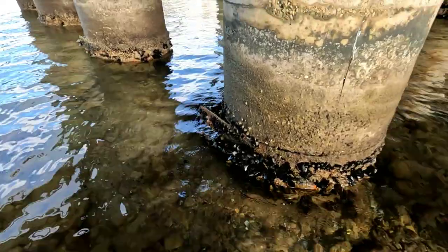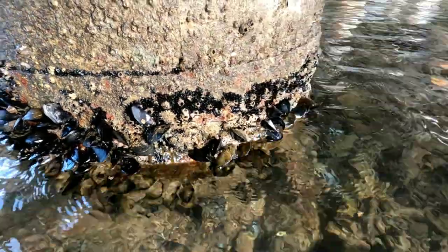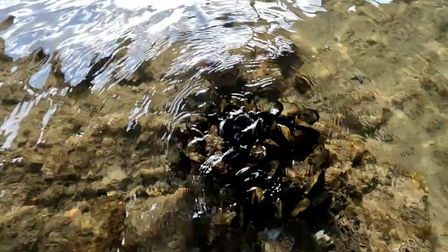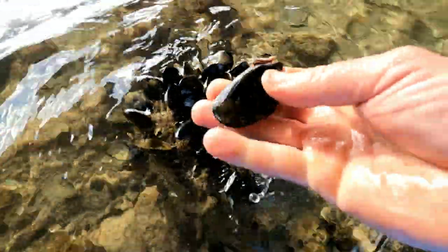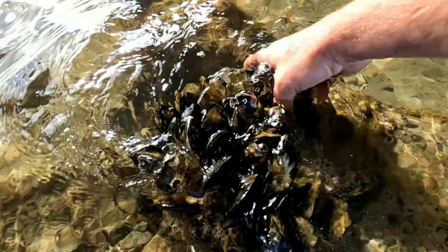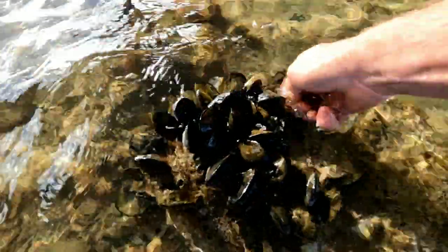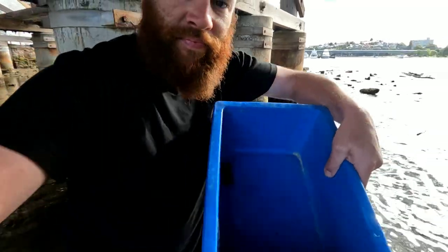Alright guys, see those mussels here? They're on rusty metal — those are the ones you don't want. You want to find mussels that are on rocks like these. Some people say that if they're on rust, they're eating all the rust and it's not good for you. So try to get them off concrete or rocks. We're going to fill up this little esky and do a catch and cook chili mussel style.